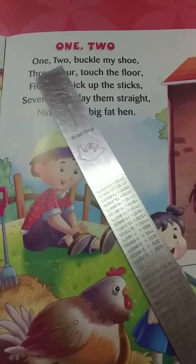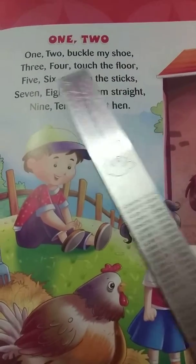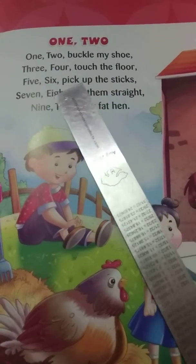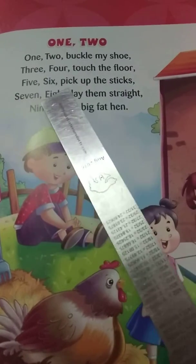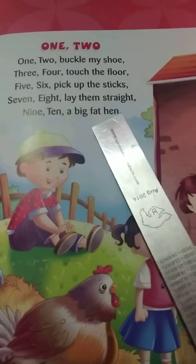1, 2. Buckle my shoe. 3, 4. Touch the floor. 5, 6. Pick up the stick. 7, 8. Lay them straight. 9, 10. A big fat hen.